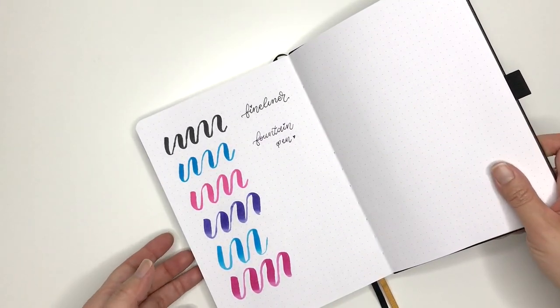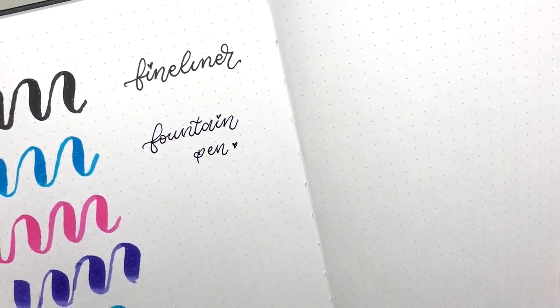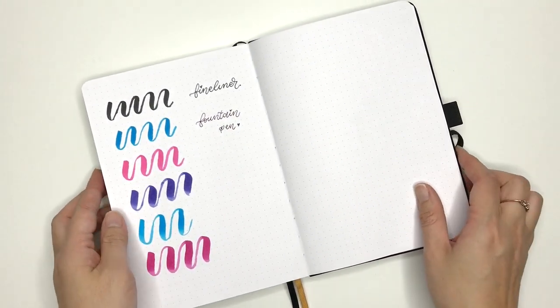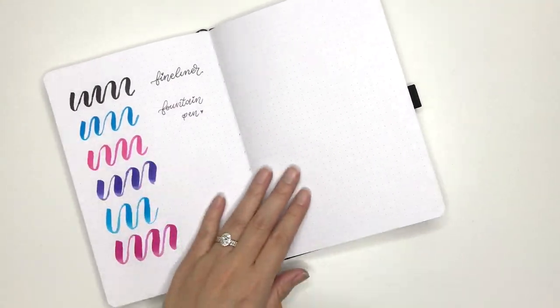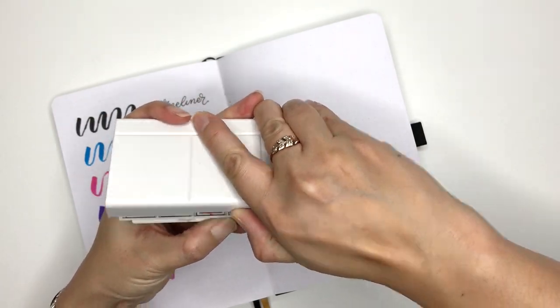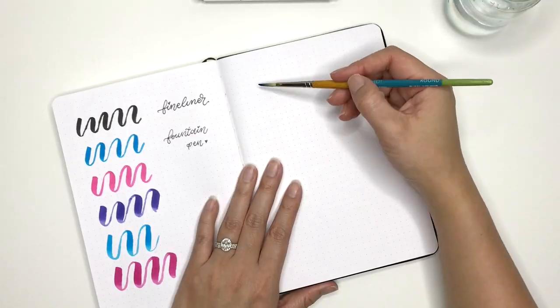I've also decided to test a fountain pen, because in some journals like my Archer & Olive, the fountain pen ink does tend to feather. So far in this journal it hasn't seemed to, and nothing has bled through. You can see where the paper has warped a little bit from the wetness, but other than that it's handled these pens brilliantly.